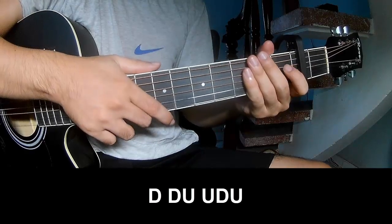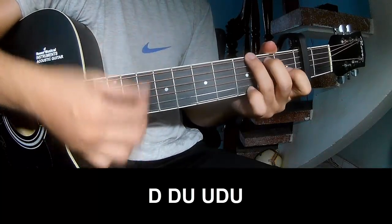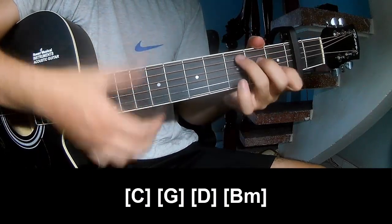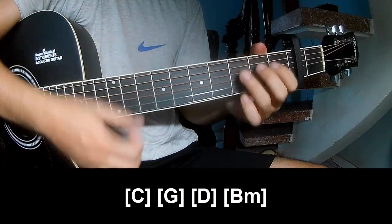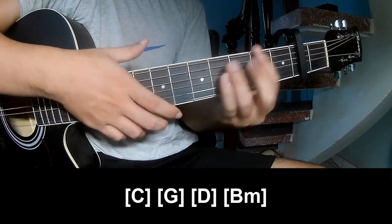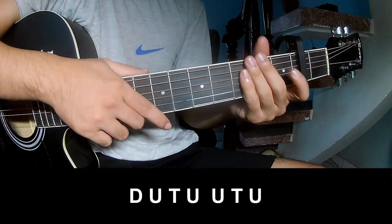And this is strumming the same way for the verse. For the chorus, play: down, down, up, up, down, up, down, down, up. And play long C, G, D, and B.